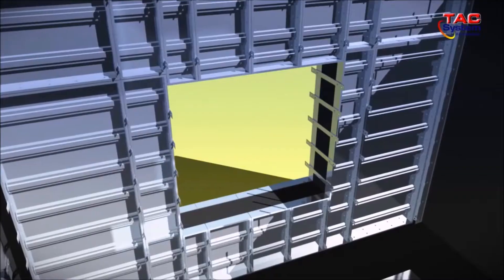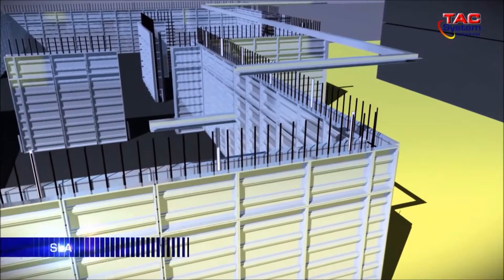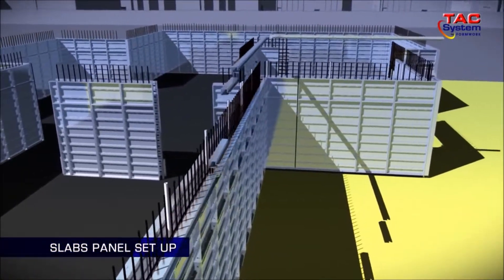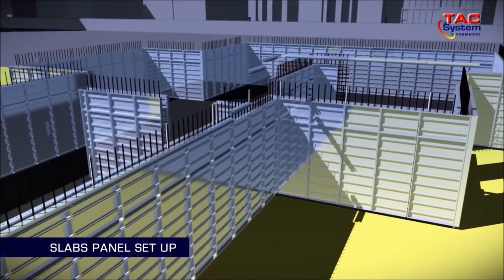Once the inner and outer wall panels have been installed, the slab joining (SJ) components will be installed on top of the wall panel.